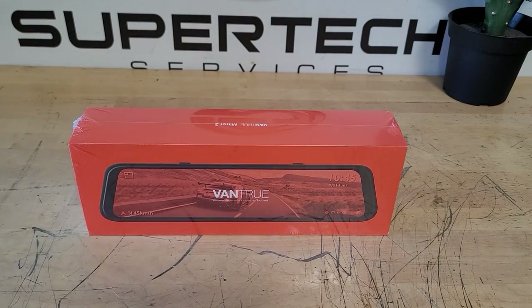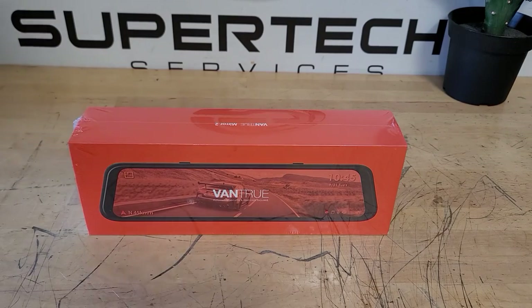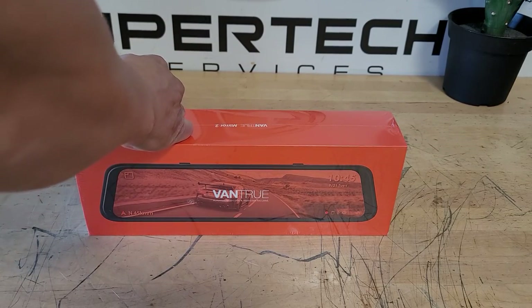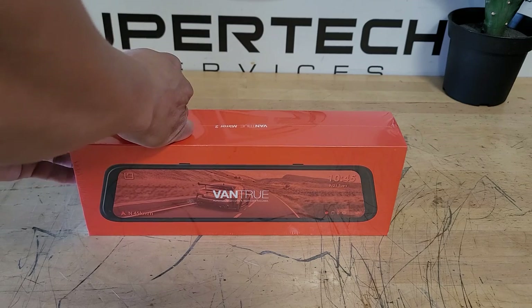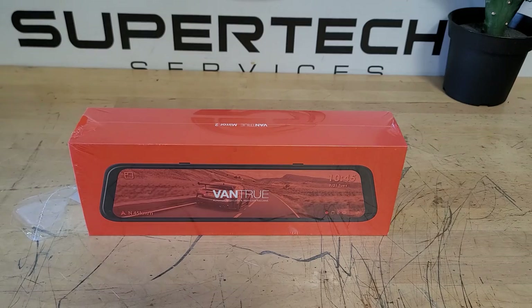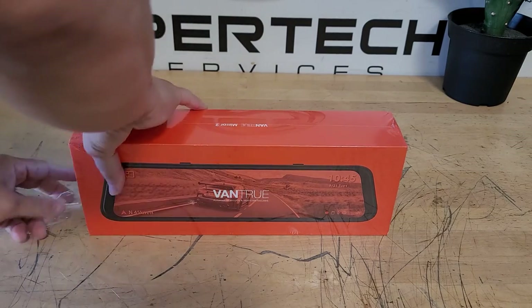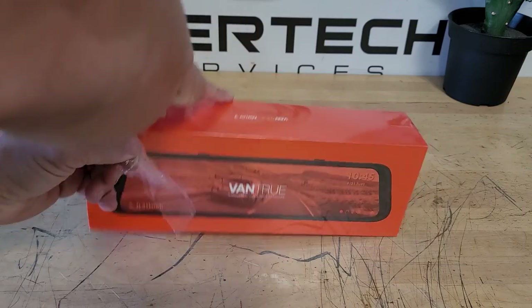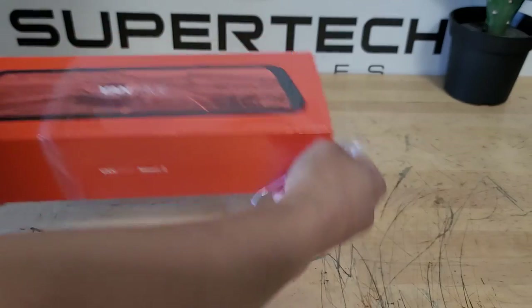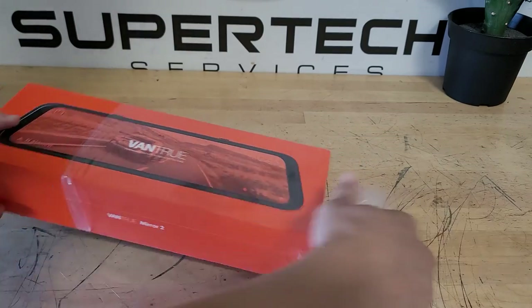Hello everybody and welcome back to Bazaar Rebares and Reviews. Today we got the Vantrue Mir 2 dash cam for your car, van, truck or whatever you want to use it for. In full disclosure, Vantrue sent me this to do an honest review on it and that's what I'm going to do.